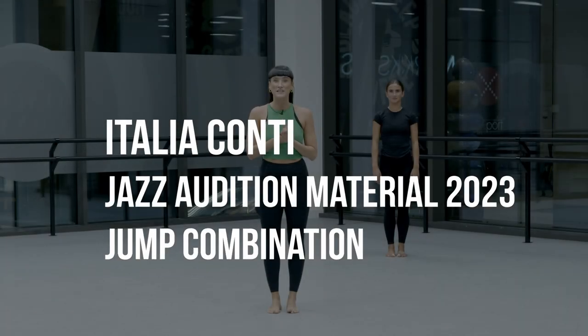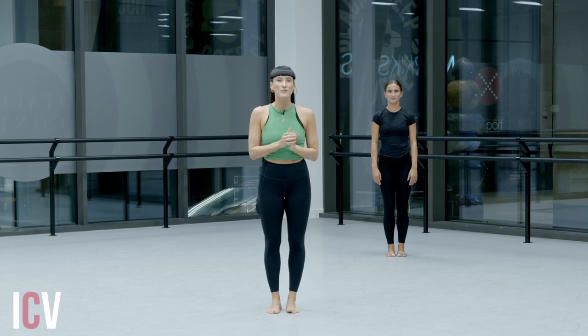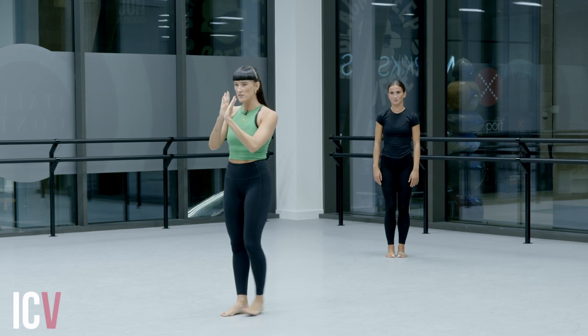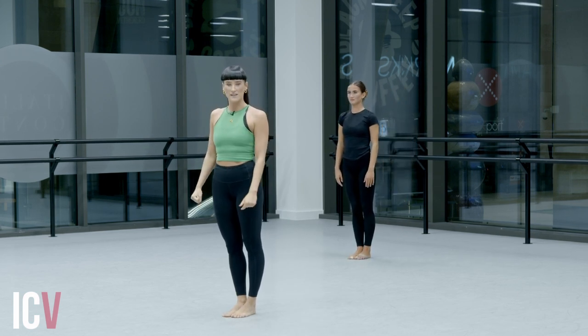So now we're on to part two of your audition sequence. This is all about your elevation. You want to see that power in your legs when you're going through our jumps and our leaps. We're going to start facing our right corner. You're going to do it on both sides, but we're going to start on this side.